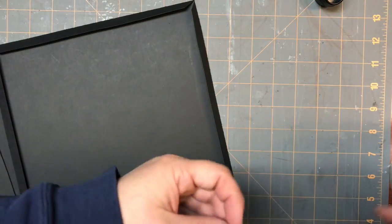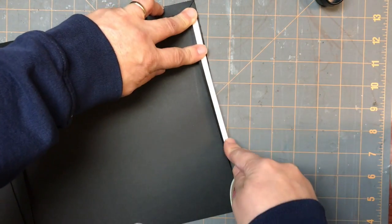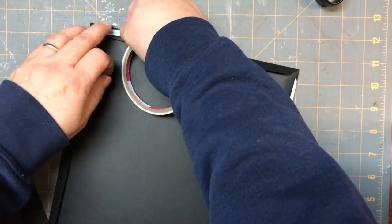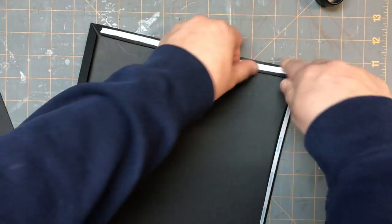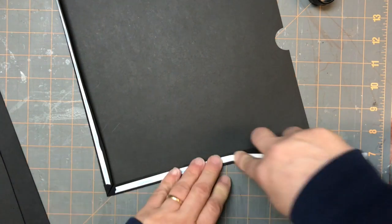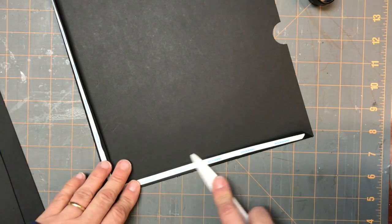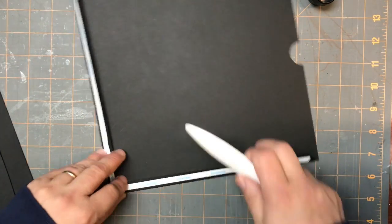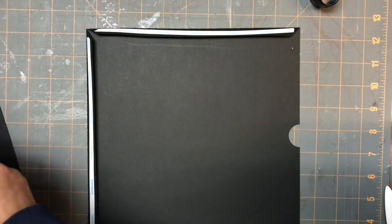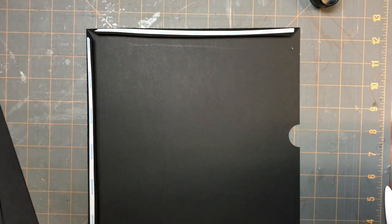I'm just going to put some score tape on the edges here. And I'm just going to give it a little rub with my bone folder. And then you're going to have a matching piece that will have a cut out piece from it.